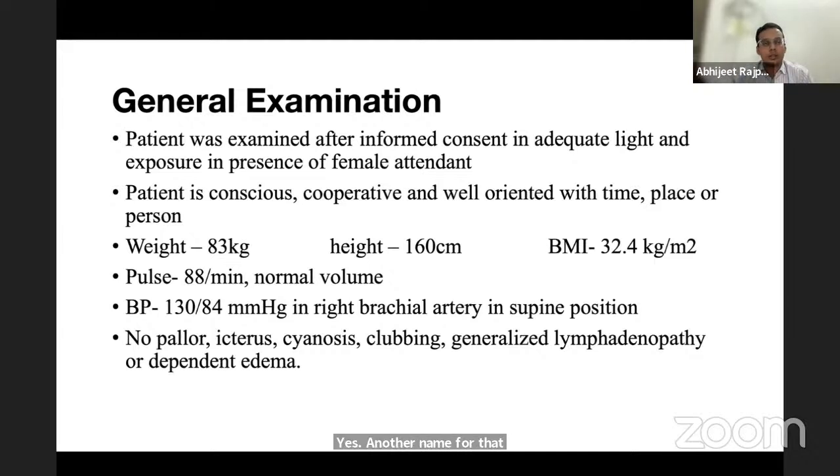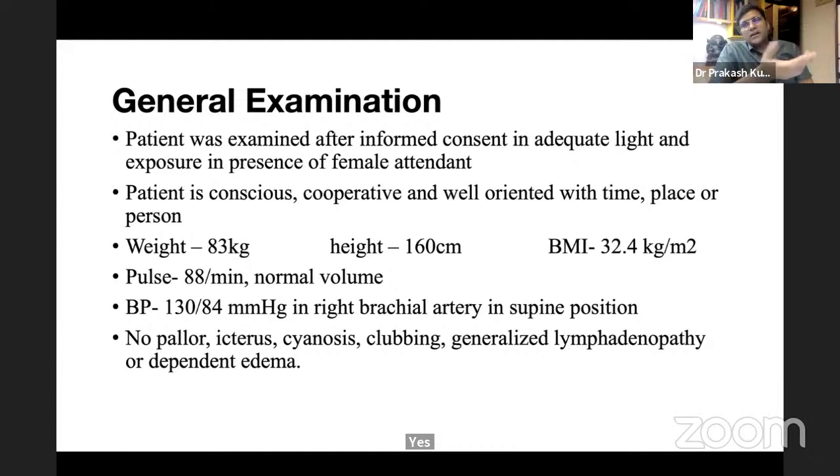For a small lesion with a cluster of microcalcifications on mammography, the examiner asks about a specific biopsy technique. The student correctly identifies vacuum-assisted biopsy, also known as Mammotome biopsy.